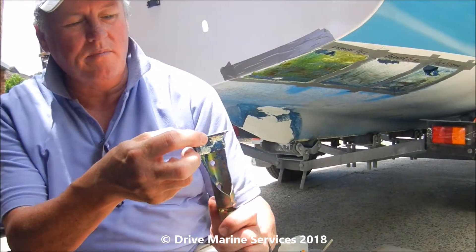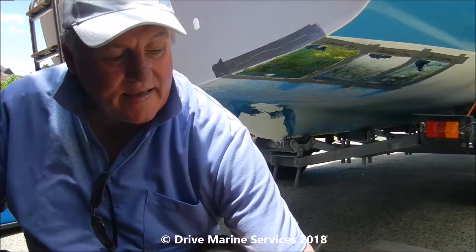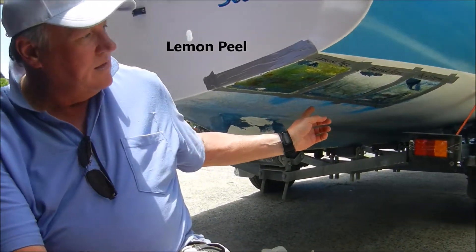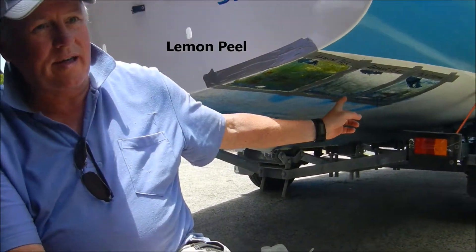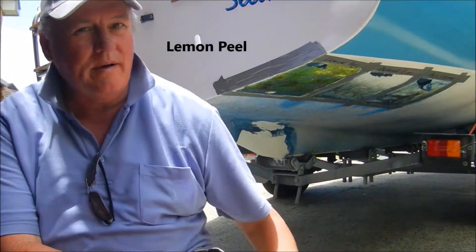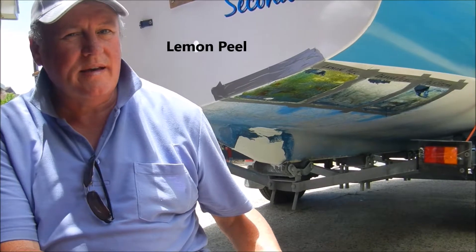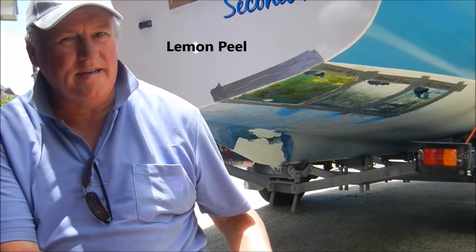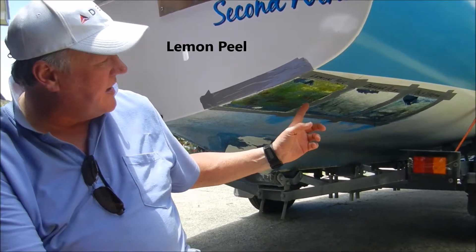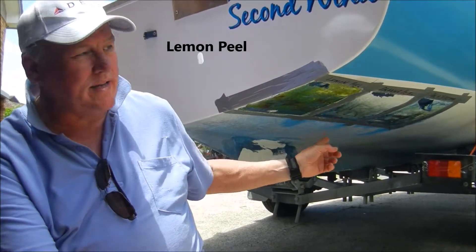Then I tried the orange peel to get a bit more off, and then it was 80 grit sanding to get the rest. But there's a patch up the front where I gave it two ten-minute applications, and with my little scraper I'm straight down to the gel coat — much easier, brilliant. I didn't think anything would shift it, I thought I was going to have to hand sand it the hard way, but this has been brilliant, I've been really happy with the result.